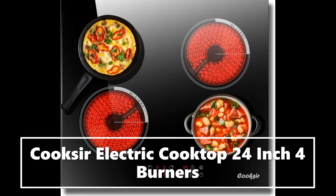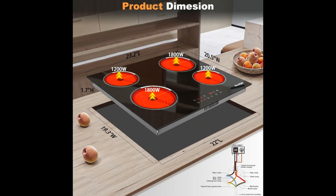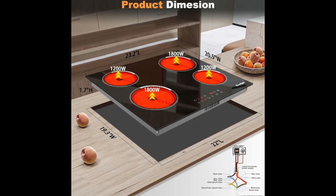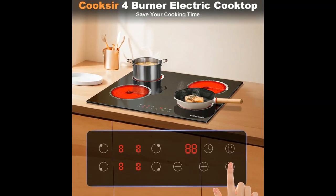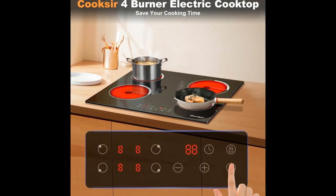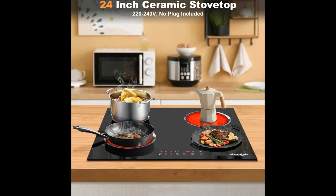Nine power levels, easy to use front controls. This electric cooktop features illuminated touch controls with nine highly precise power settings, allowing for easy cleaning. Controls located on the front of the cooktop allow you to adjust the temperature without reaching over hot items.